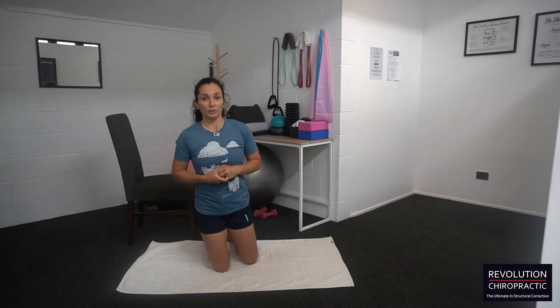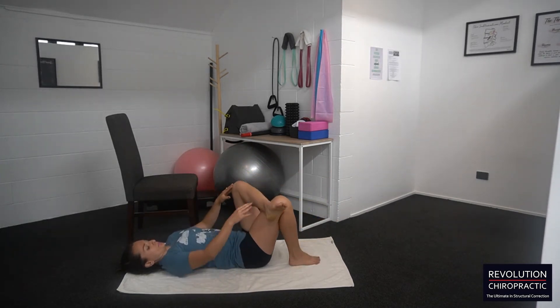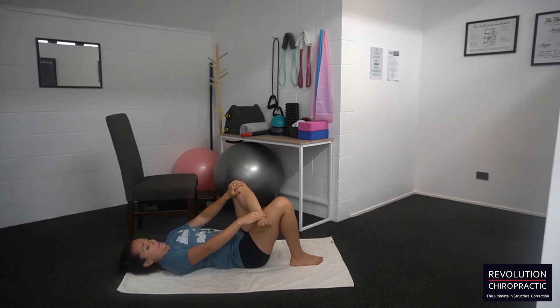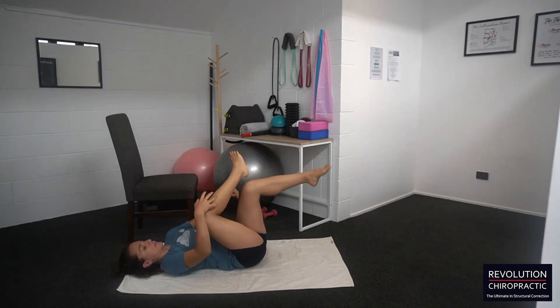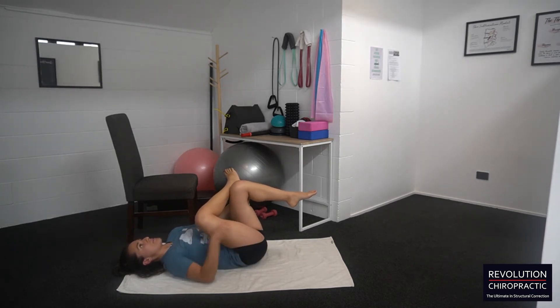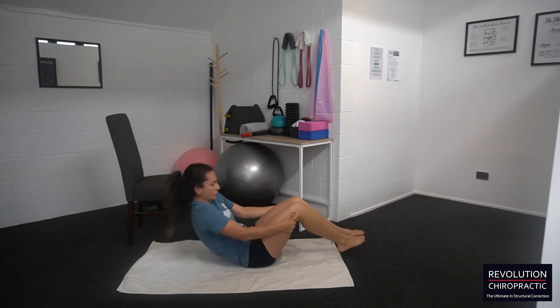The first one is on your back — it's a gluteal stretch. Put the affected leg's ankle on the opposite thigh. I'm going to grab that thigh and pull the leg towards me. Make sure your upper body and head are completely relaxed and you should feel a nice stretching sensation. Don't pull too hard to begin with — just test it out and see if it's a good stretch for you.